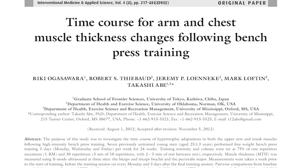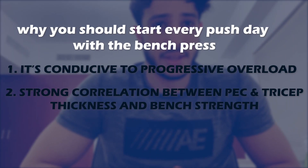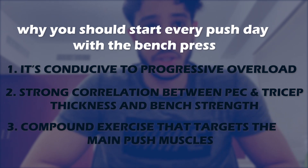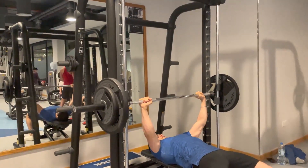The bench press is proven to be correlated with pec thickness and tricep thickness, supported by research by Ogasawara et al. As you can see, there's an upward trend between increased bench press performance and thickness in both the tricep and the chest. It's a great main compound exercise to start your push workout, training the triceps, chest, and shoulders.